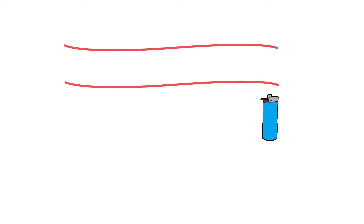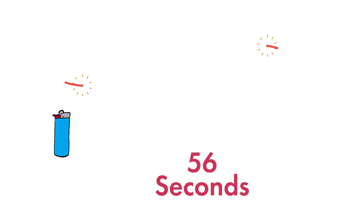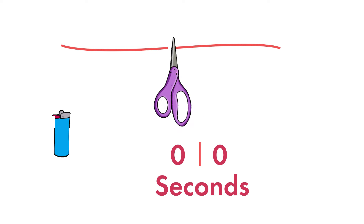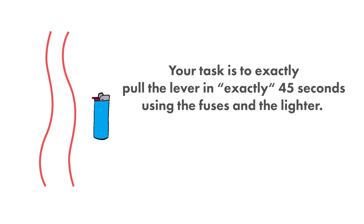All you have is two fuses and a lighter to measure time. Each fuse can burn for 60 seconds and can be lit on either side. Remember, the fuses look uniform, but they burn unevenly. If you cut the fuse in half, one half might burn longer than the other. Your task is to pull the lever in exactly 45 seconds using the fuses and the lighter.